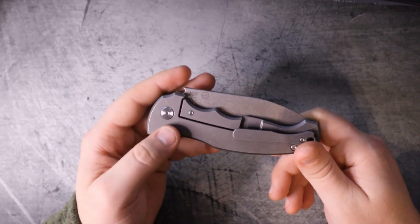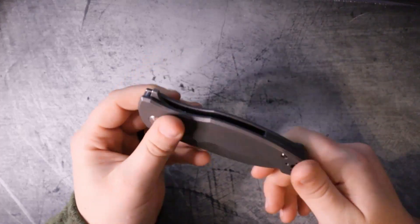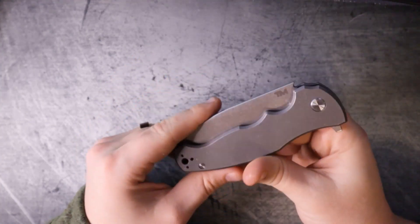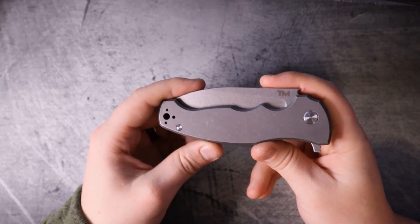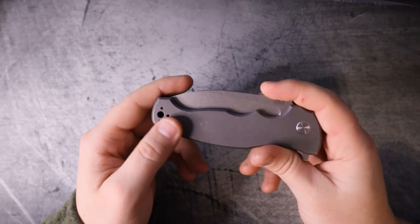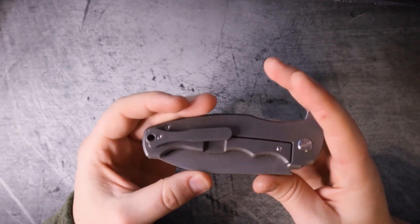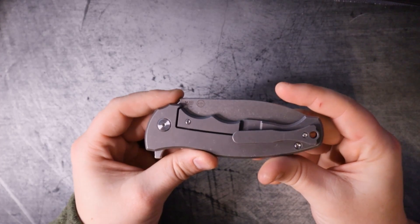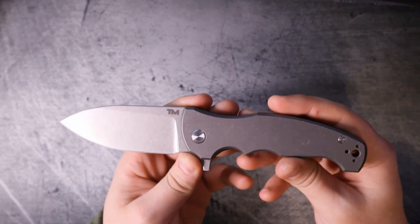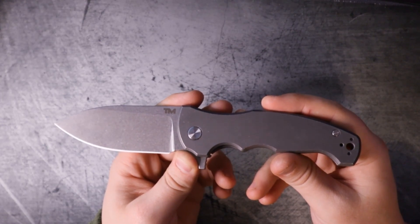They put the M390 stamp where we could clearly see it so there was no doubt in your mind that this was indeed super steel - and that's kind of corny to me. The billboarding is disappointing in my opinion. It doesn't kill the knife for me, but that lack of attention to detail and thoughtfulness for the end user does kind of bum me out. This could have been a very high-scoring knife. I highly appreciate the single body screw - that's ballsy and I like it. But the rest of it feels a little rushed. I'd love to get my hands on a version 2.0. John Demko did a hell of a job but he played it safe, so fit and finish gets an 8 out of 10.